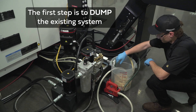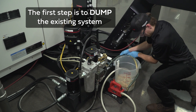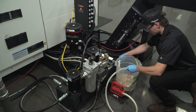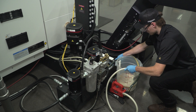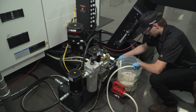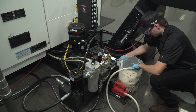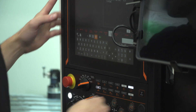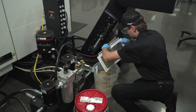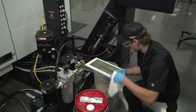The first step is to dump the existing system. Depending on the size of the sump, this could take a few minutes or hours to complete. The most efficient way to do this for smaller individual sumps is with a portable pump. The primary objective is to remove as much of the existing fluid and metal chips as possible in preparation for steps two and three. Be sure to turn off machine equipment to avoid cavitation or damage to pumps. Remove any screens, panels, and inline filtration equipment for further cleaning.